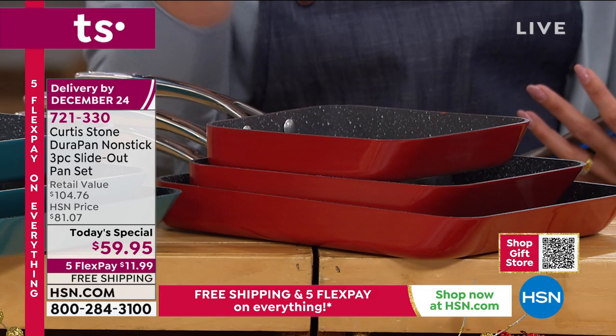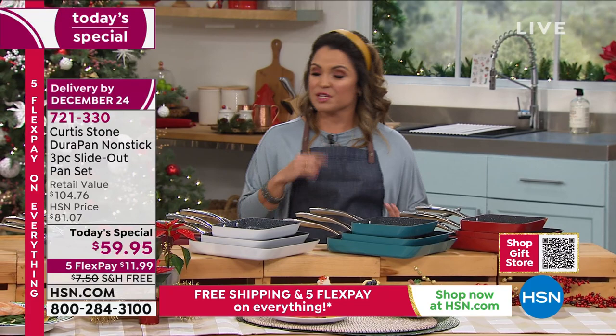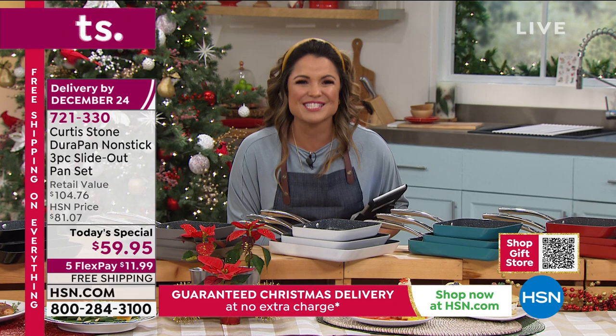Thousands of these have gone today. They are guaranteed to be delivered by Christmas Eve with free shipping and the Five Flex. This is the pan you're going to use for every single meal, especially when you see how easy it is to clean up. We're going to go to the one and only Chef Curtis Stone - he is live in the kitchen in LA.